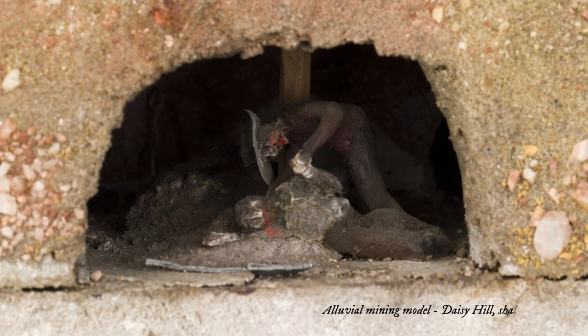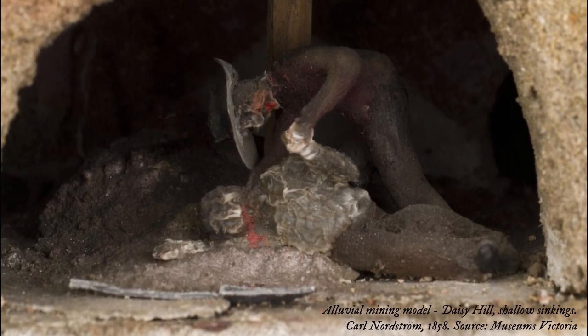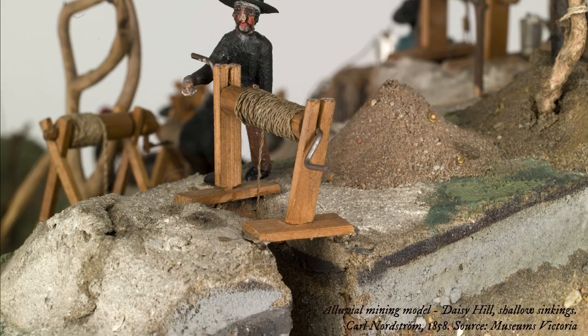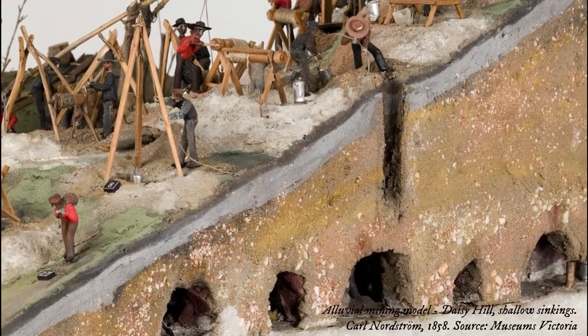One of the many obstacles faced by miners during the gold rush was the problem of poor ventilation in mine shafts. As sinking got deeper, the air at the bottom of the shaft became hot and stale, making work difficult or impossible.